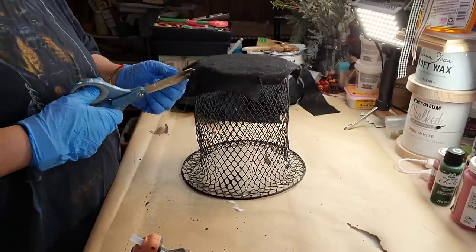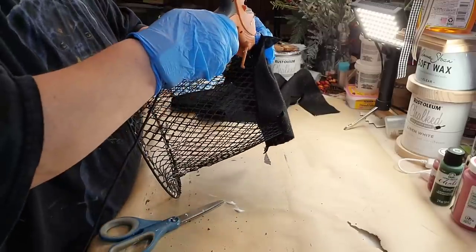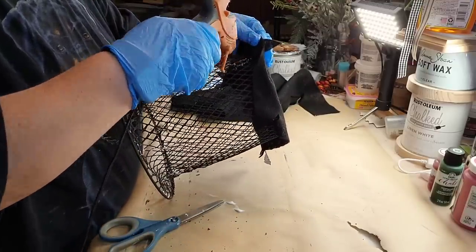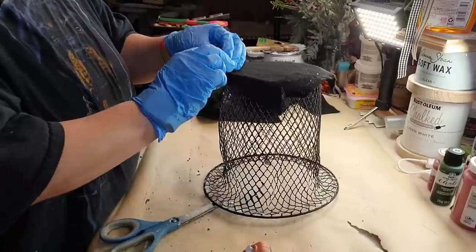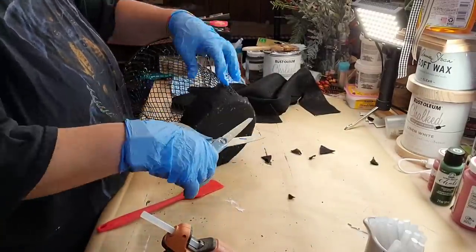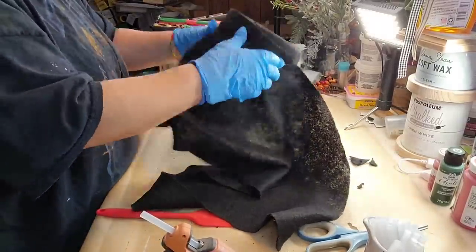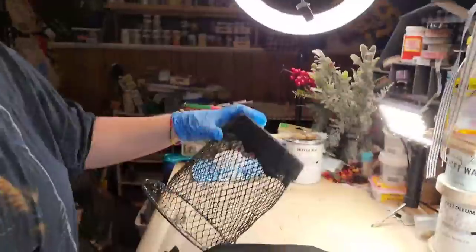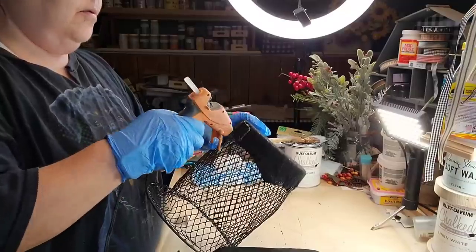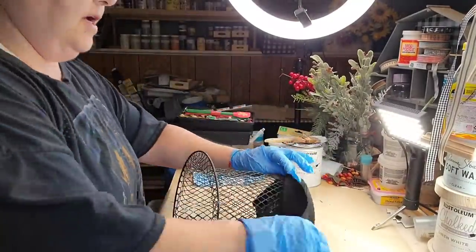You see what I'm saying? I really wanted to make sure you saw what I was doing. I'm just cutting off the excess, and then I'm going to take my other piece of felt that's left over and wrap it around the top part of my basket — which is now the top part of my hat.